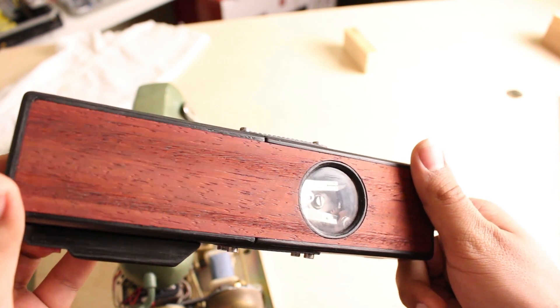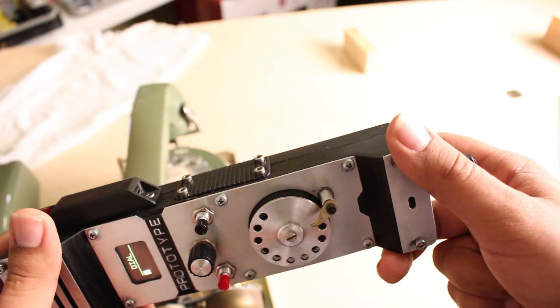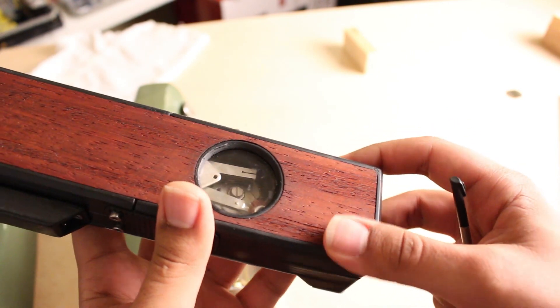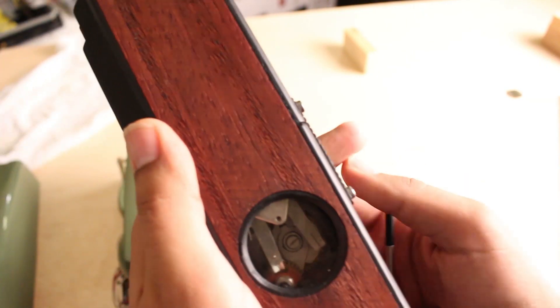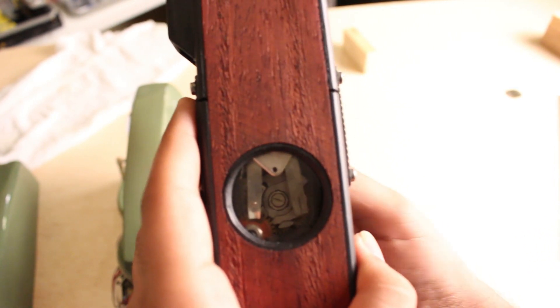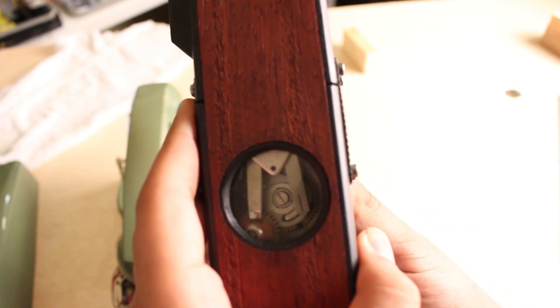Let's take a look at it. It has wood veneer — because why not? Something weird they might have done back in the day. And there's a clear window so you can see the rotary mechanism.